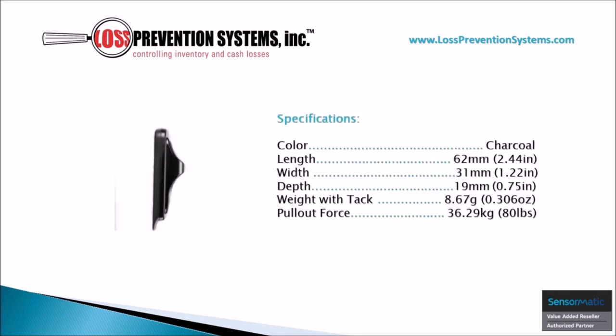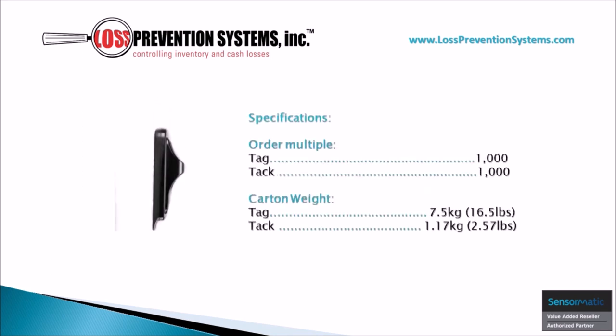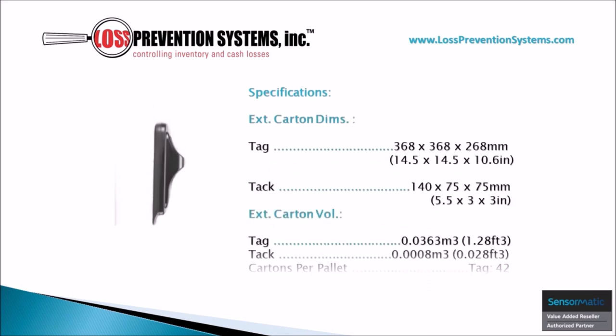This SuperTag is also available in charcoal and comes in at a length of 2.44 inches and a width of 1.22 inches. It only weighs 0.306 ounces, making it a very light SuperTag. Because of its recyclable properties, it's available in bulk, and you can see the specifications on your screen right now.